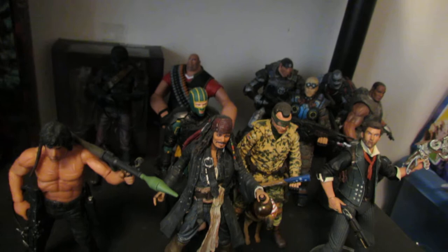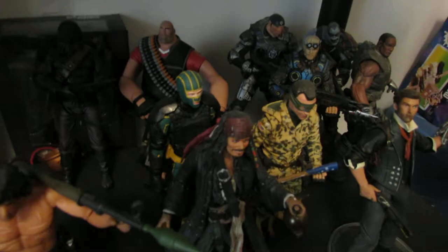Then we've got the Captain America Stars and Stripes figure, which I absolutely hate. The articulation is super limited on it and mine is filled with quality issues. But it looks cool, so that's why I haven't gotten rid of it. If you're going to get one and don't mind the limited articulation, then definitely pick it up because it's only like ten dollars now.